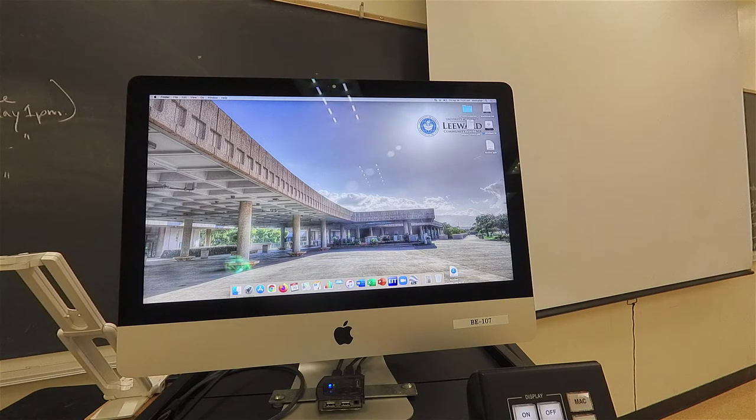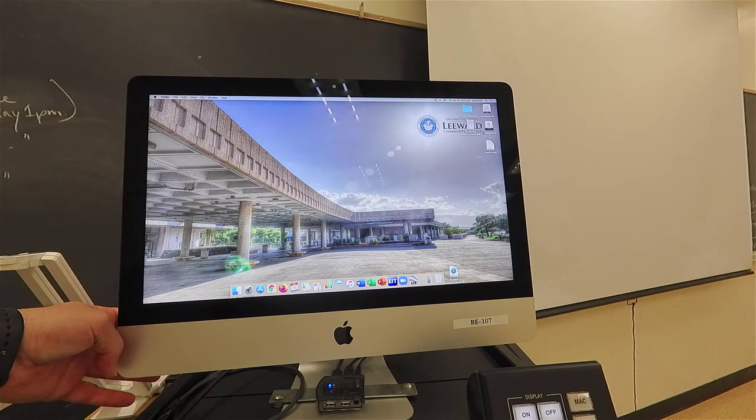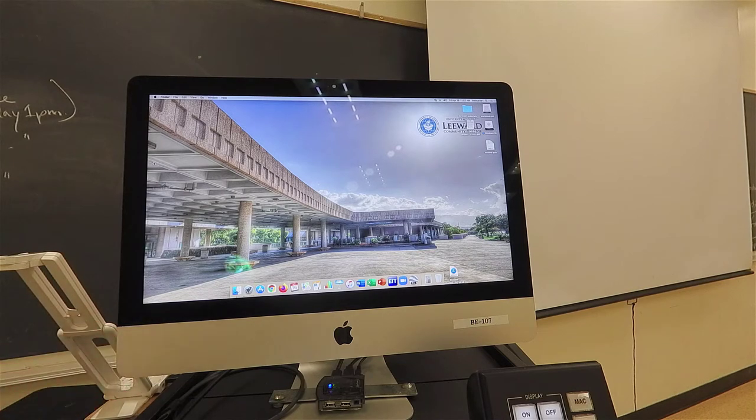Next, you will need to start the computer. If you are facing the computer, reach behind the lower left corner and feel for an indented button. Gently press it for about one or two seconds until the computer starts.